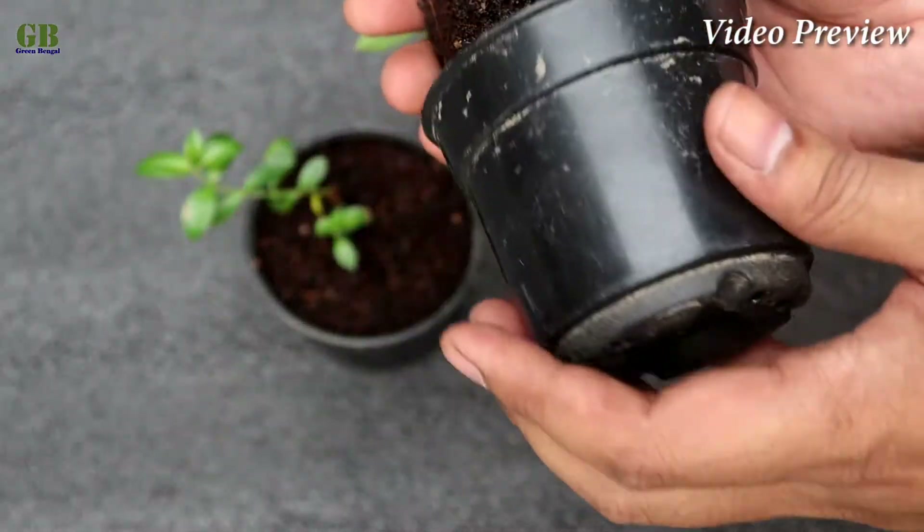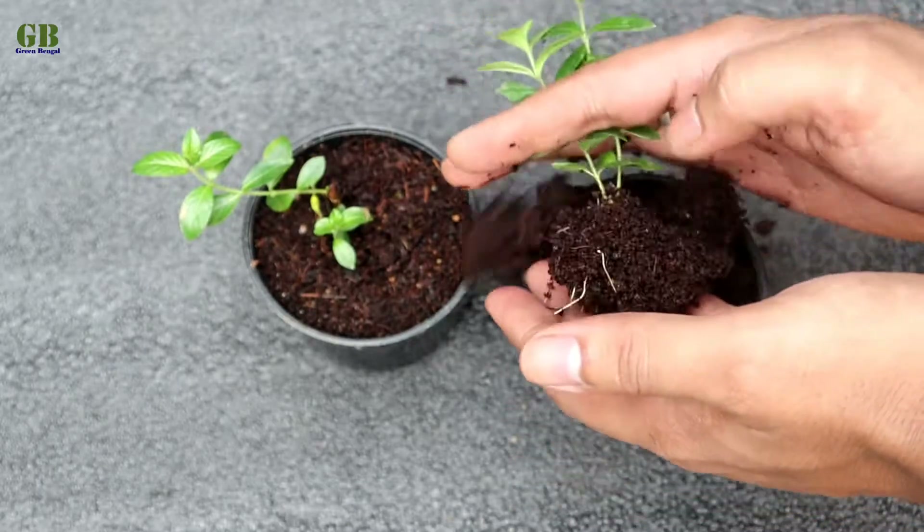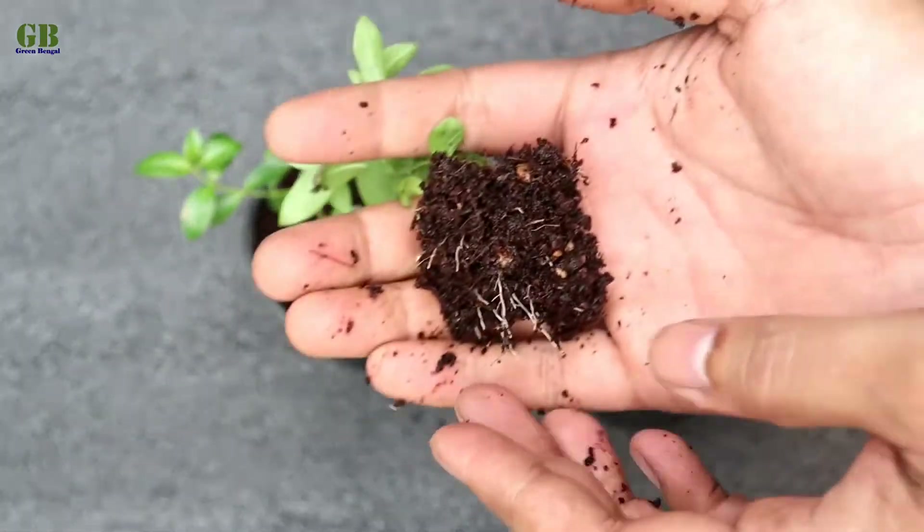Hello friends, welcome to my channel Green Bengal. I am Obishek. Today I am going to show you how to propagate Kufia plant from stem cutting.